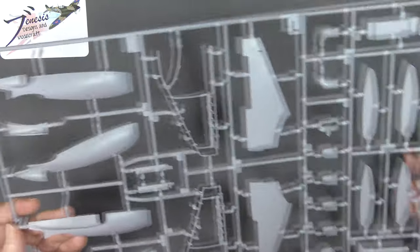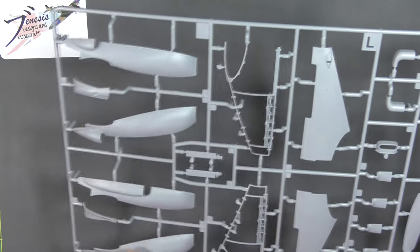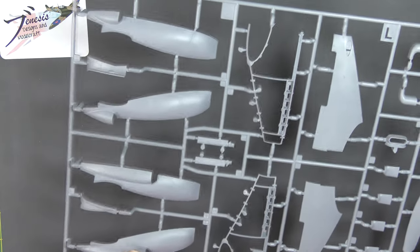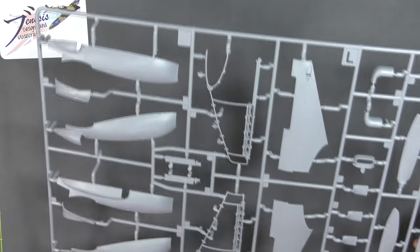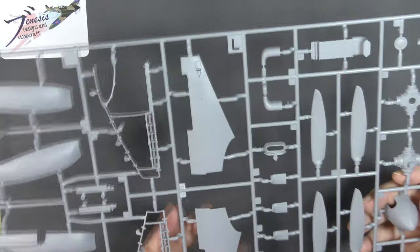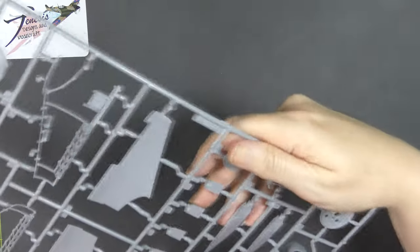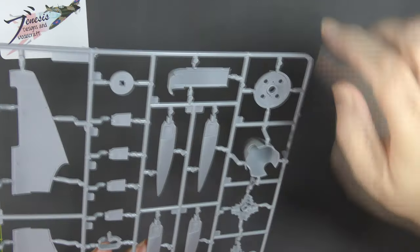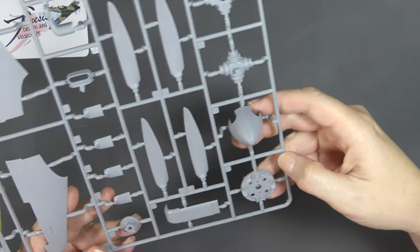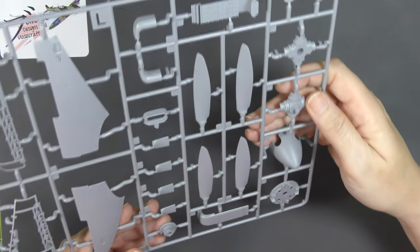Sprue L — the last sprue apart from the transparencies. What we've got here: engine panels or cowlings. There are options for the lower cowls — the considerably more common long intake and the shorter version. This is the framework that the cowling panels actually attach to, side panels there, and propeller blades. We've got a separate section at the root so they're two parts each, then the hub and the spinner with the back plate assembly. Just really competent — it's absolutely lovely.